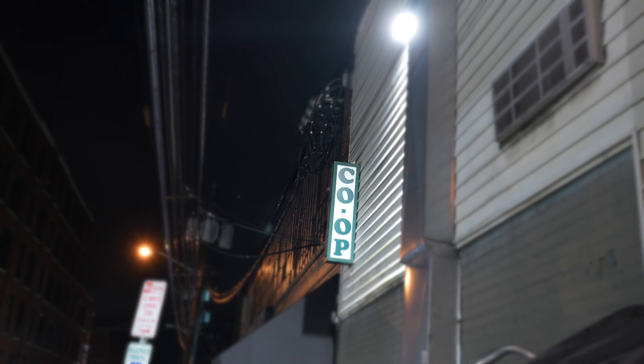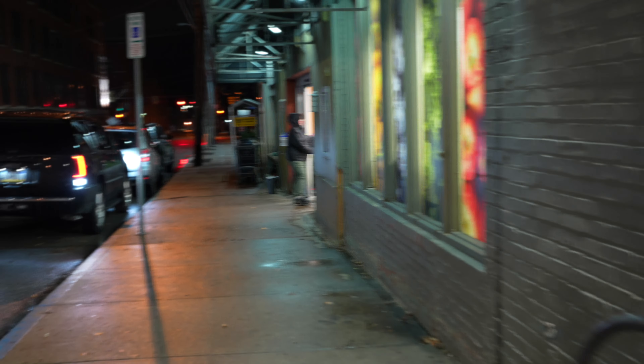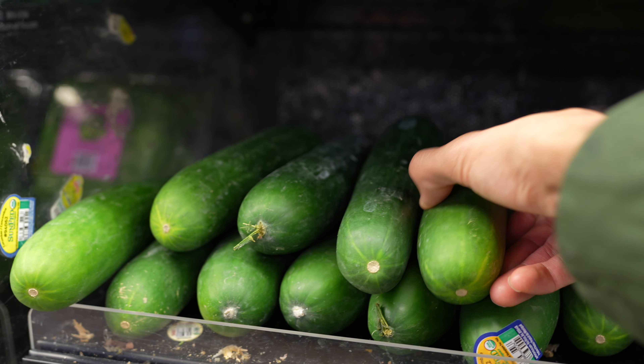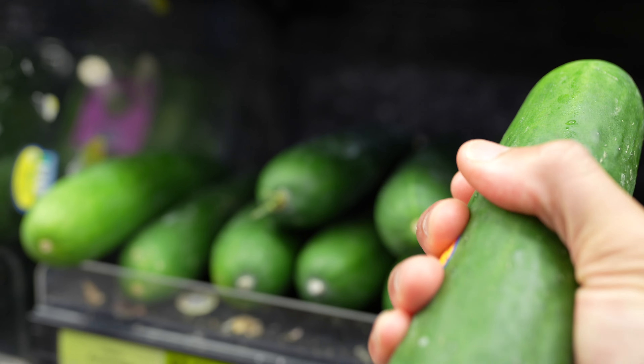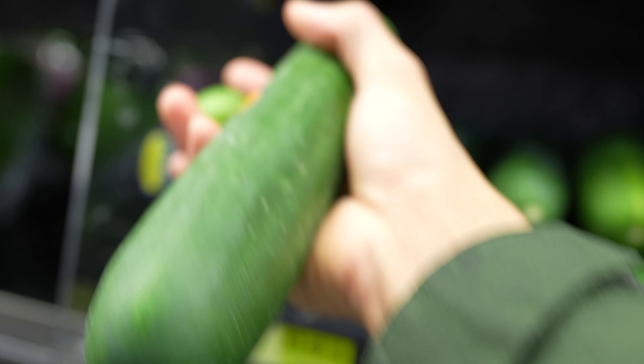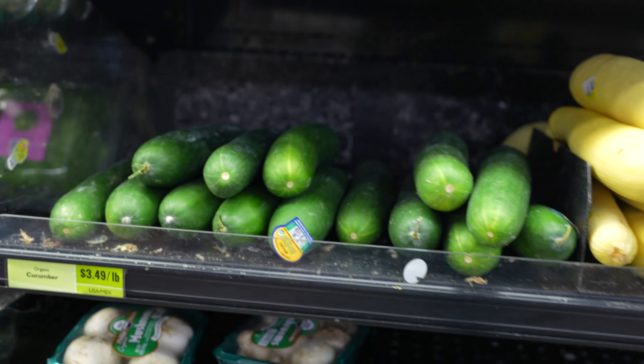One of my go-to grocery markets is the local Easton Food Coop located here in Pittsburgh, Pennsylvania. I also check to make sure the produce isn't bruised, as that can cause your fruits and vegetables to age quicker and lose nutrients. My choice in produce selection depends on the benefits I'm seeking to get out of them.